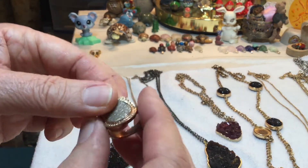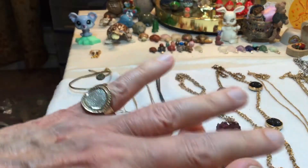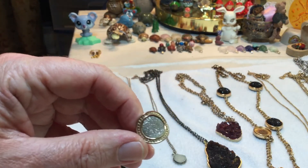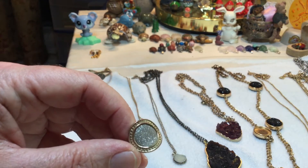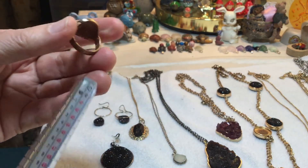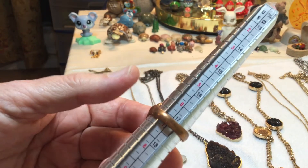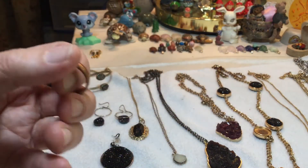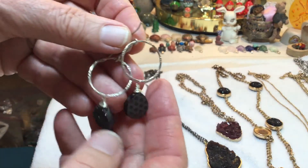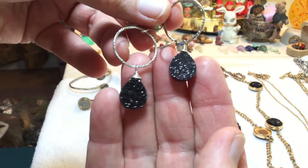The ring is copper — it's a nice ring, sparkly silver tone type druzy on a gold tone, copper tone ring.